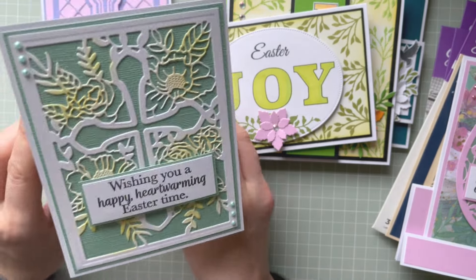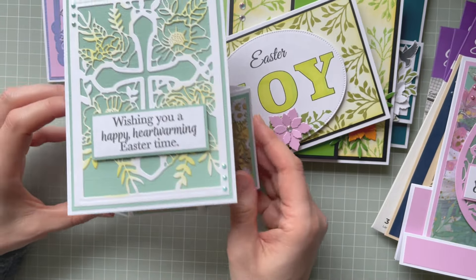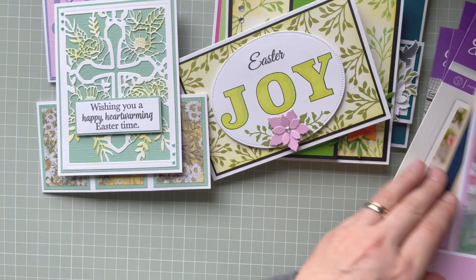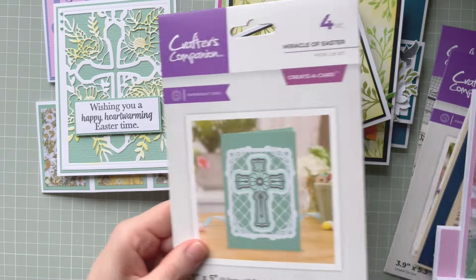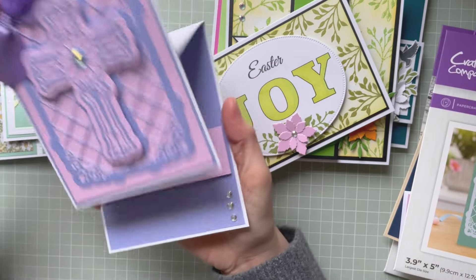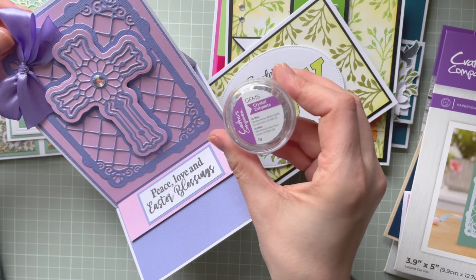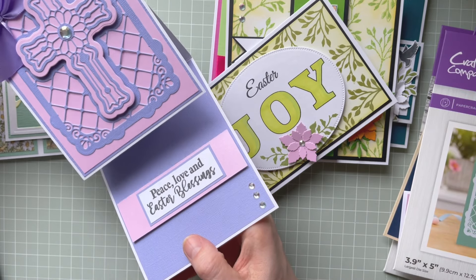Of course I had to do a hexagonal pop-up card as well, using the cross die for that one. If you haven't seen me create a hexagonal pop-up card, you can find the step-by-step tutorial with all the measurements on my channel. Then the last project before the final card is from the Floral Cross die set.